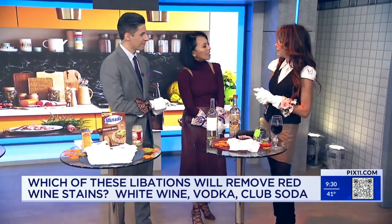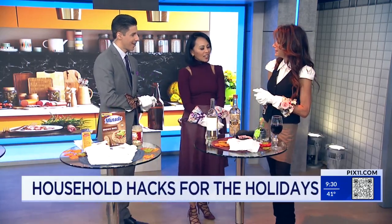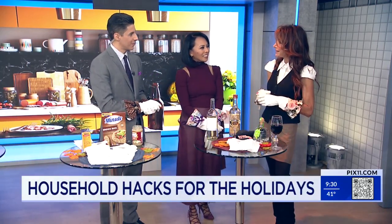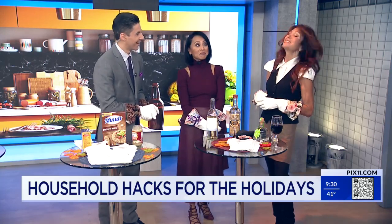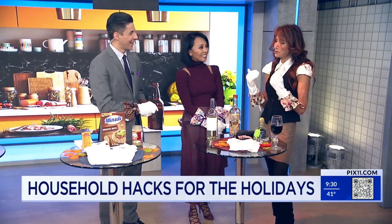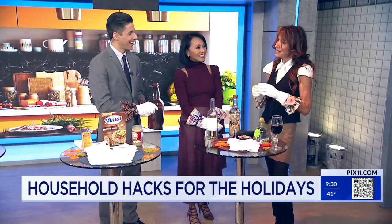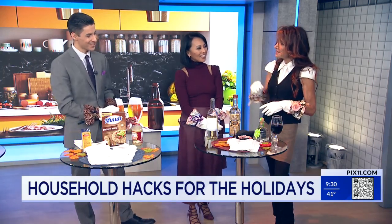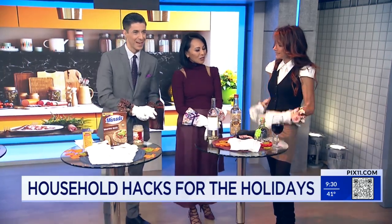Great tips! Well, there you have it. Thank you so much. And congrats again on the book. A little bit of faction goes a long way — that's my term. Jules Malone is a little bit me and a lot of fantasy. Happy holidays to you too. I feel like I'm prepped. Spread the love.